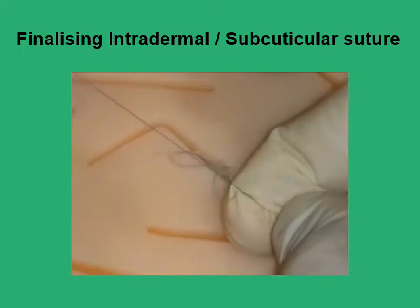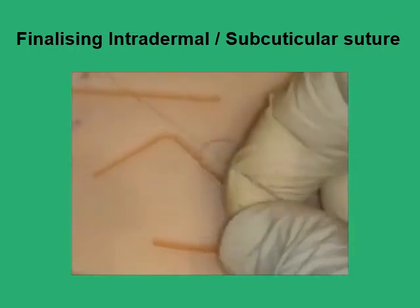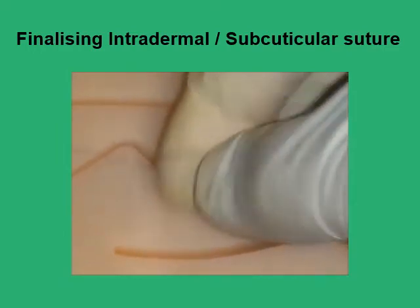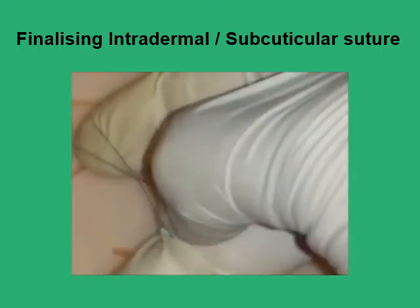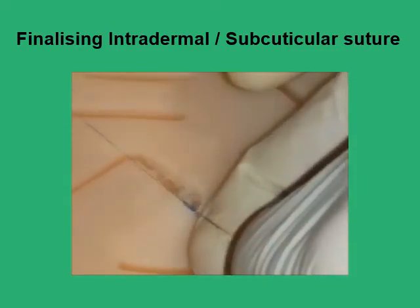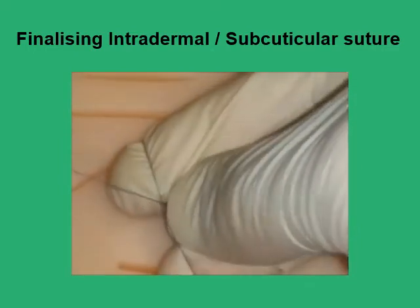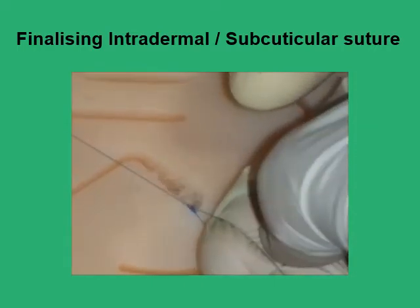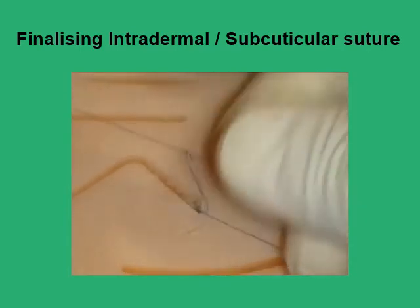You can then do the Aberdeen knot through that loop by pulling on a piece of the free strand, securing a part of the knot, and doing it again — each time pulling a new loop through the old loop, securing it in place. Remember that for the intradermal or subcuticular suture you'll be using materials like 5-0 Monocryl or usually a synthetic material, so you would need to add about five different throws before the knot is completely secured.